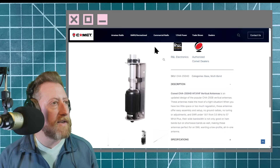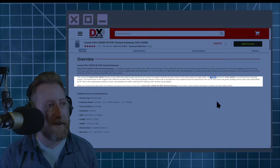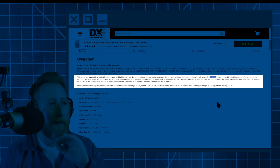It's still on the DX Engineering website. This improved CHA250 — the HD model — features a new solid whip replacement for the top aluminum section for greater flexibility and less strain. They say the magic behind the CHA250 is the transformer matching section — that's what's soaking up the RF. The improved design features a heat sink to dissipate the heat created inside the transformer from RF that enters the power feeding section rather than being transmitted as RF. They say that right up front — this is the compromise needed to create a broadband low-SWR multiband HF antenna with minimal visual impact.